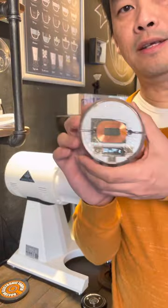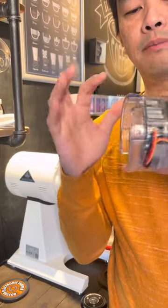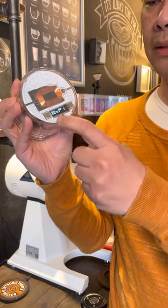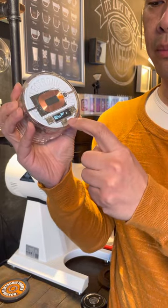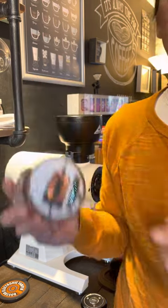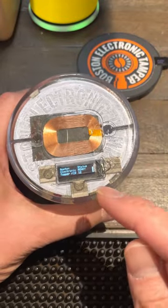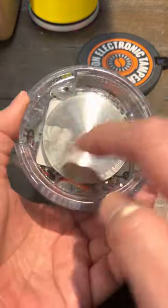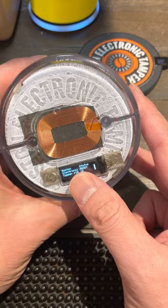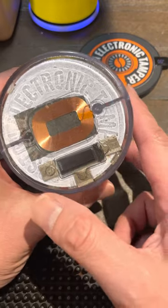Hey guys, update today — very exciting. This is the very first final prototype for the mass production. The buttons are now all on top: the power button on top, and the left and right buttons also. This is the new design for the mass production version. The power button is now on top, no longer on the bottom, and it's using capacitive sensing — press and hold, or touch and hold, to turn it on, or just touch really quick.